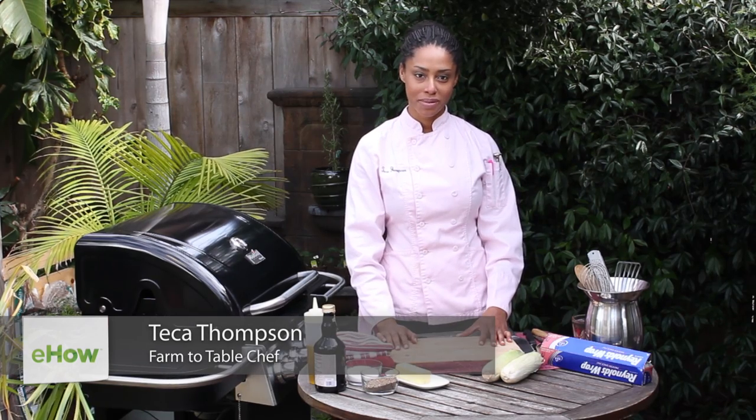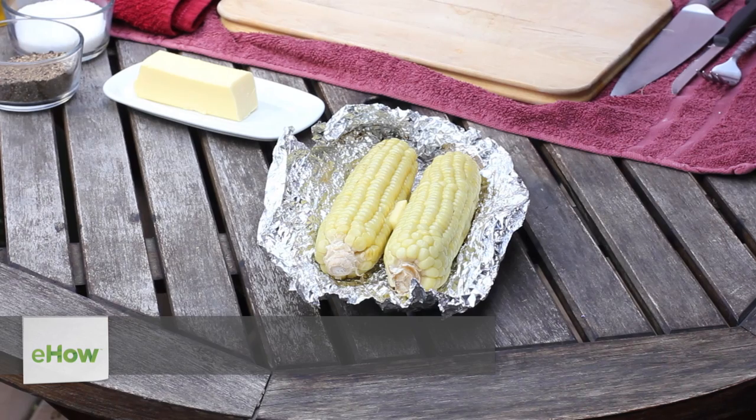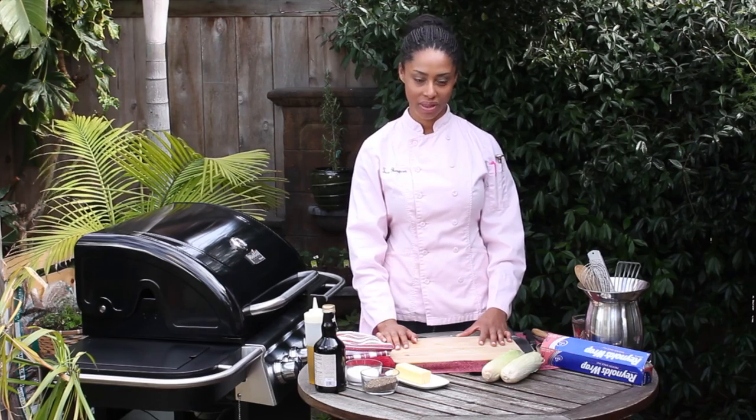Hi, I'm farm-to-table chef Tekka Thompson, and today we're talking about how to barbecue corn on the grill with indirect heat. There are two ways to go about this and I'm going to show you both of them today.